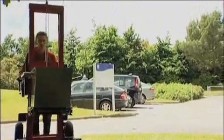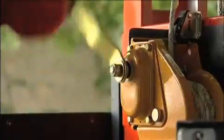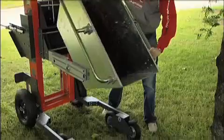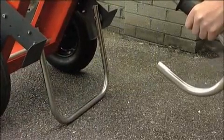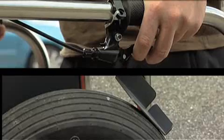Different configurations of the forks create an extremely versatile lifting solution. The winch-operated bucket can transport 150 kilograms. Key safety features include a drop-down leg to prevent tipping over and an effective braking system.